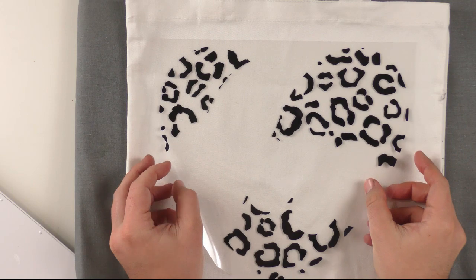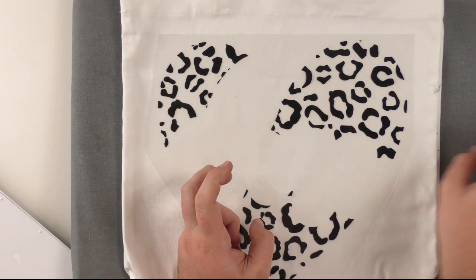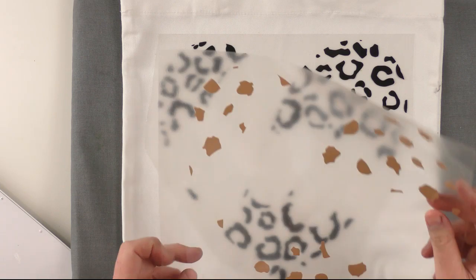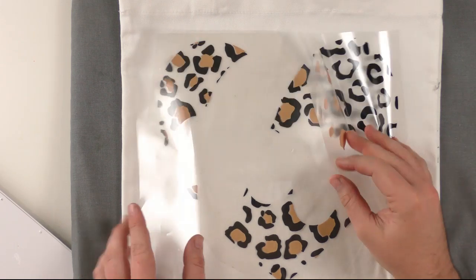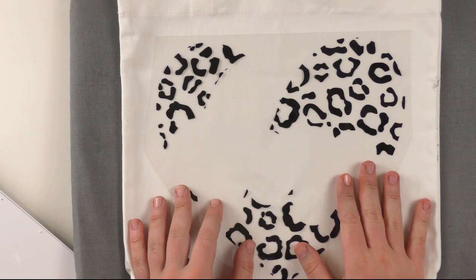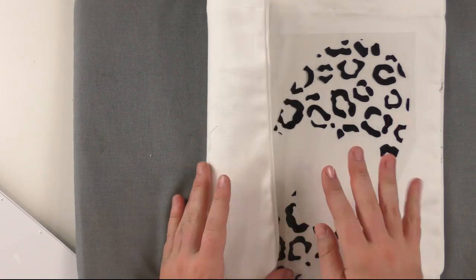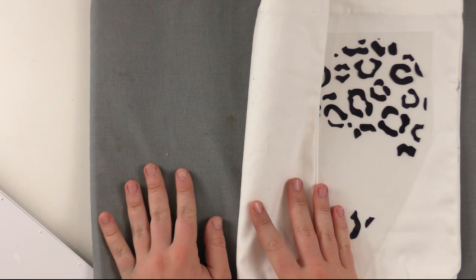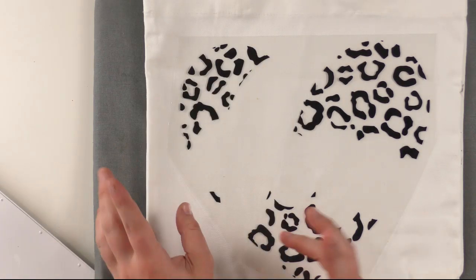When doing a layered project, always do the largest layer first. I'll consider the cheetah heart the largest layer and then come in with the next layer after. The Easy Press mat has different particles in it to send the heat back up and help evenly heat the design. From our testing, these help you get a better result more quickly. You used to need a terry cloth towel folded four times and still had to heat the back — not anymore.